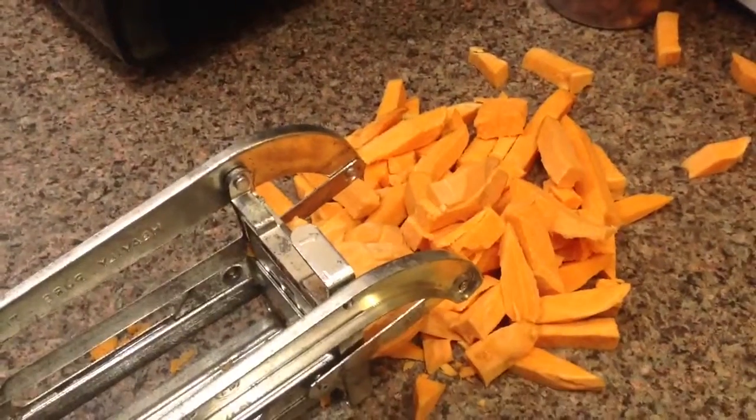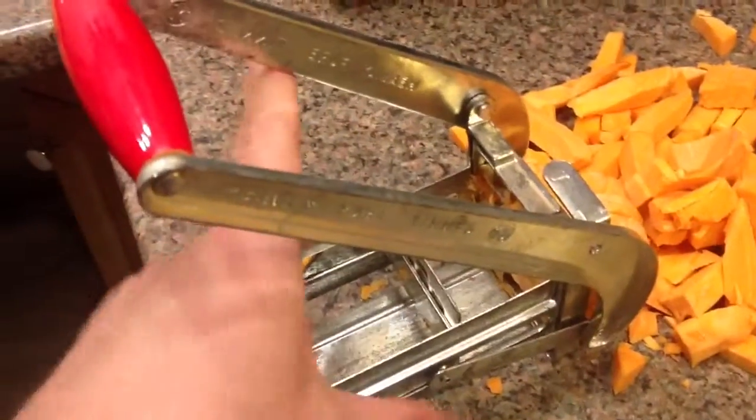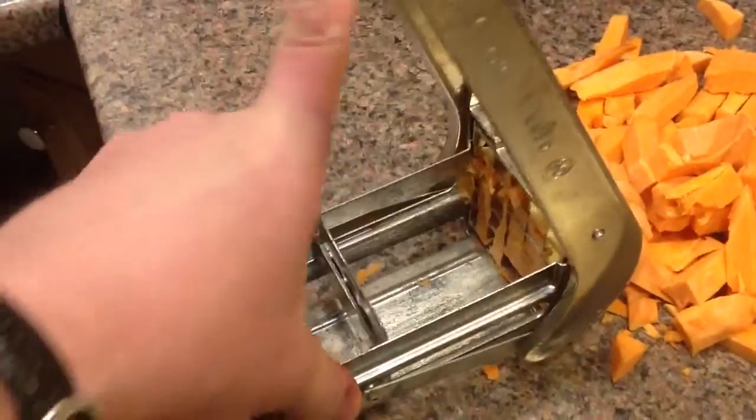To show you how they come out of the French Fry Cutter, you lift up this thing. You could do this by hand with a knife, but I like this thing.